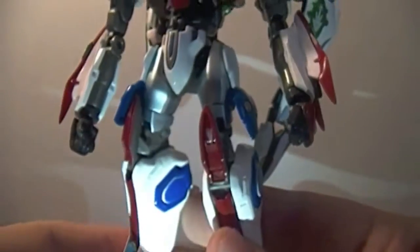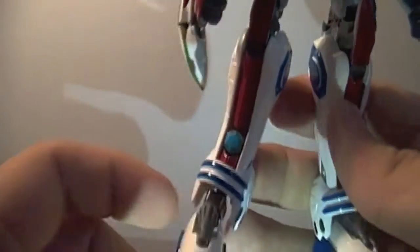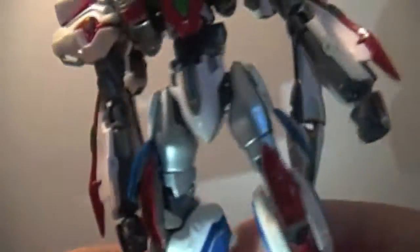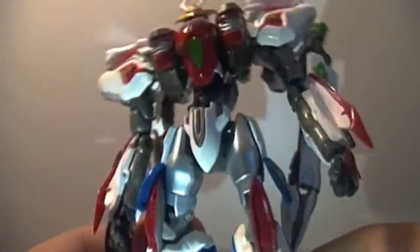This thing does have diecast in it — its entire leg section right here, this joint right there, and the shoulder joints appear to be made out of diecast metal. So this thing has some nice heft to it, and when I first pulled this out of the packaging I was shocked.